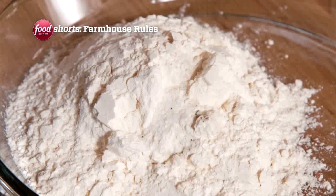First, you flour the chicken. To the flour, we've added salt and pepper.